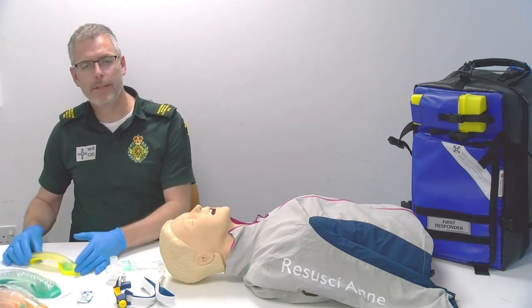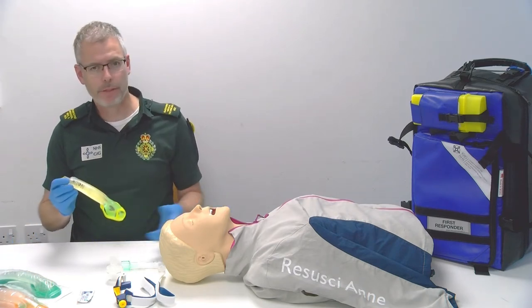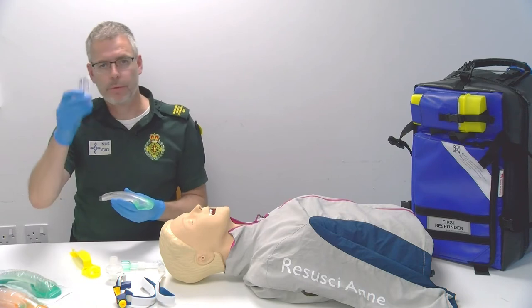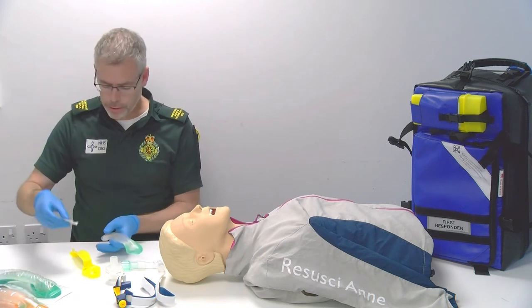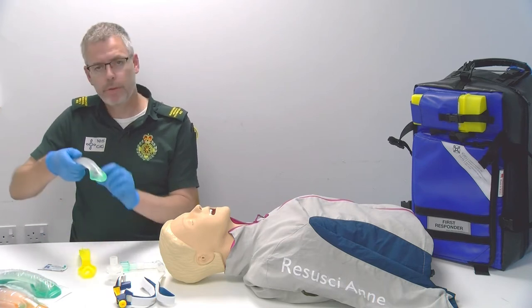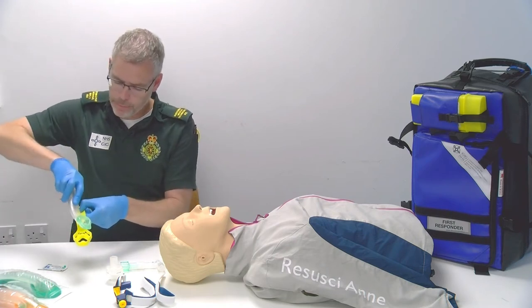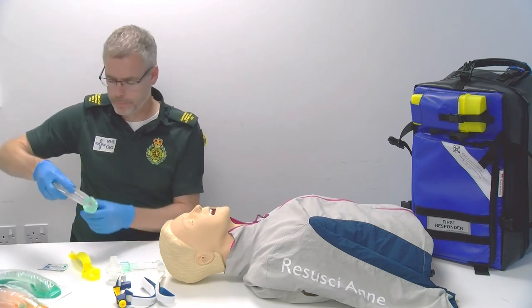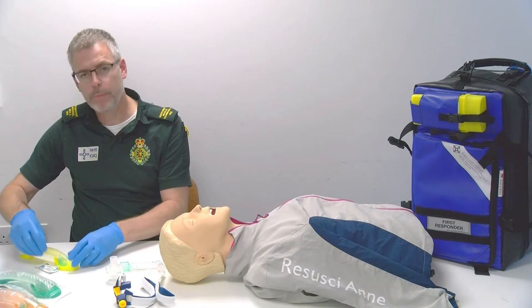Let's look at the technique of preparing the iGel. I've selected the correct size for the patient. I remove the iGel from the cradle. I'll use one sachet of lubricant and I'm going to introduce the lubricant to the body top part of the cradle. I'm then going to lubricate the rear end of the iGel and then just a very small amount on the tip of the iGel. I'm going to then place the iGel back into the cradle, lubed ready to go.